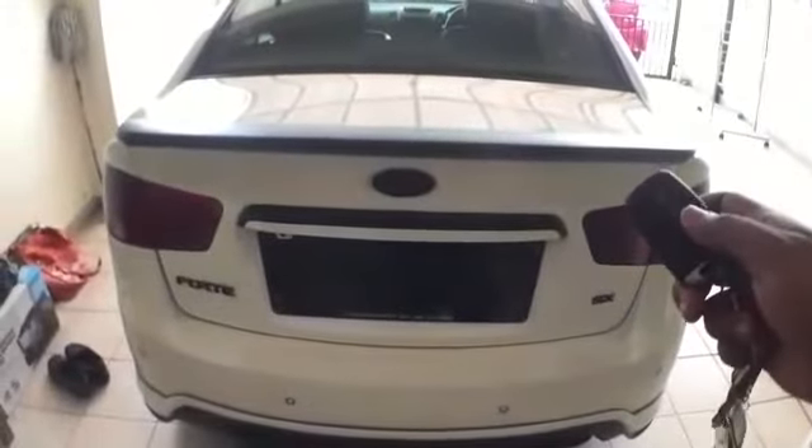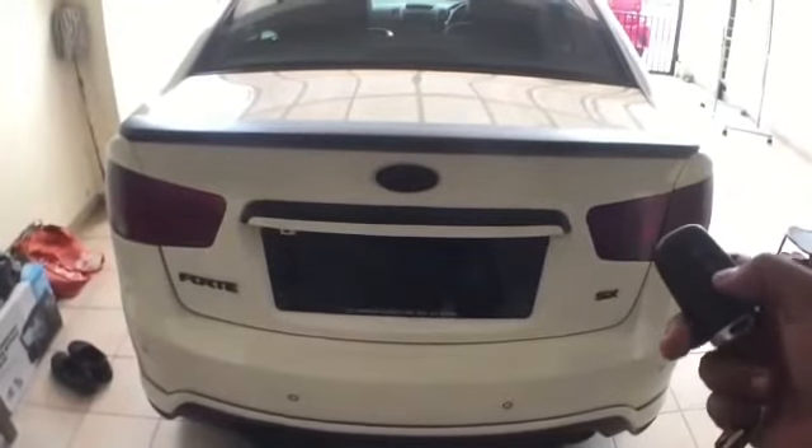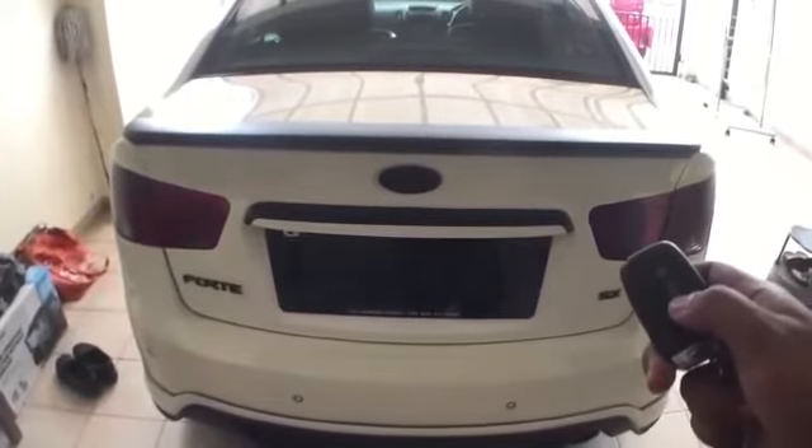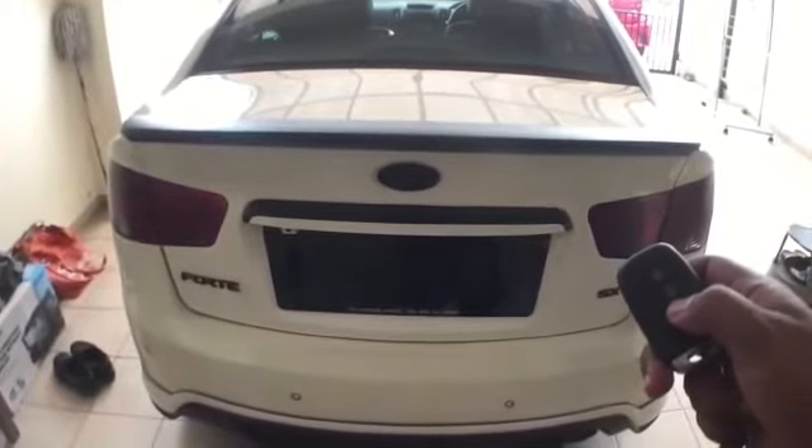Now to test that it works. My car comes with a remote control trunk opener, so I'm going to give it a shot and see whether it works. Here we go — yay, it opened up fully and it's working perfectly!